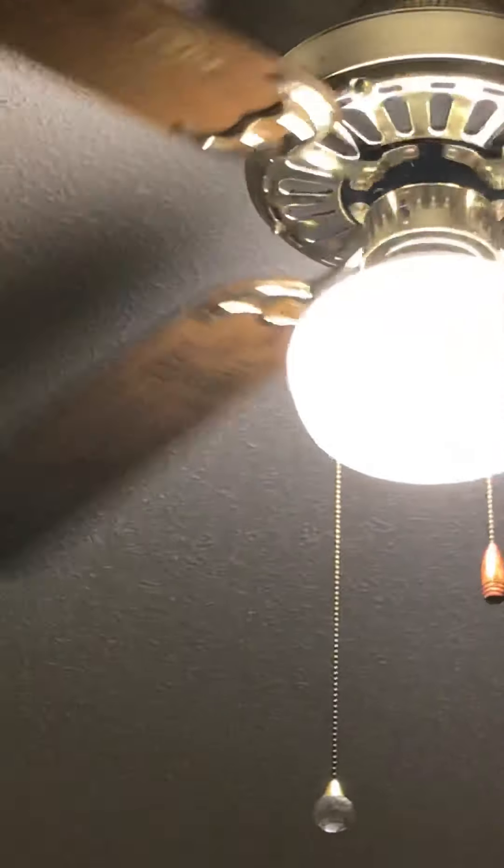Alright, now I'll turn it off. I'll close the video when the blades stop spinning. Again, it looks like a Kmart Alaska, but it's a Hampton Bay — I believe it's a Southwind 52 inch. And it's a GE motor.